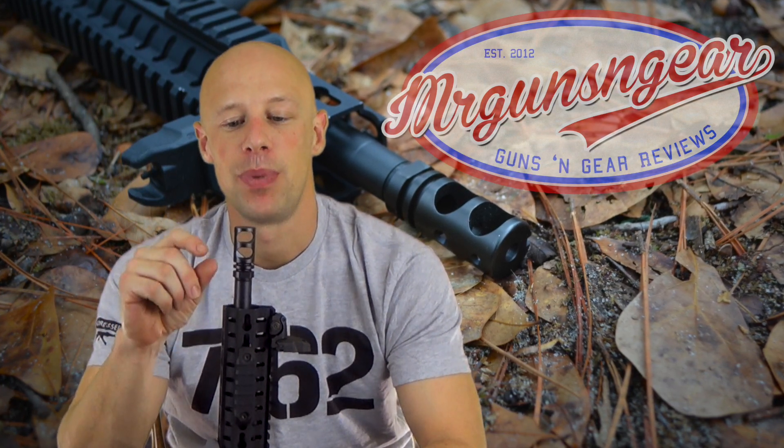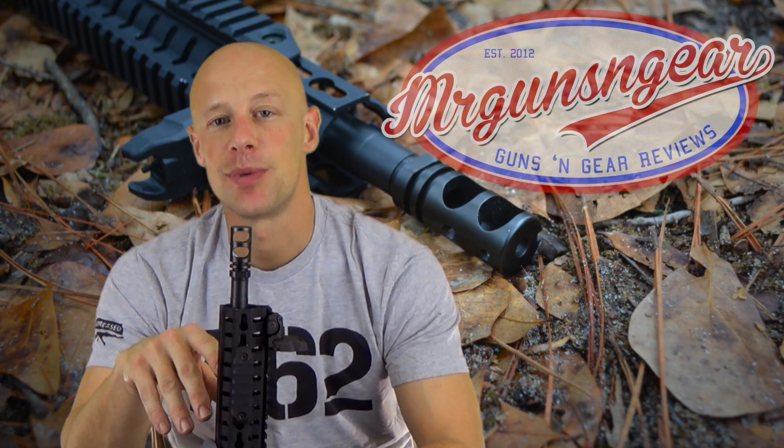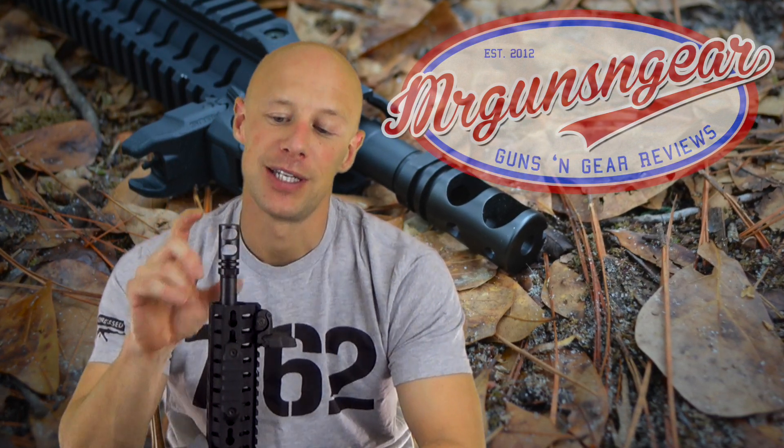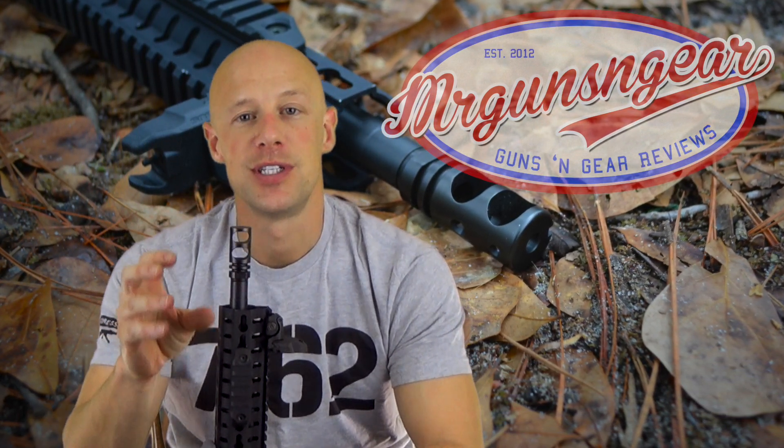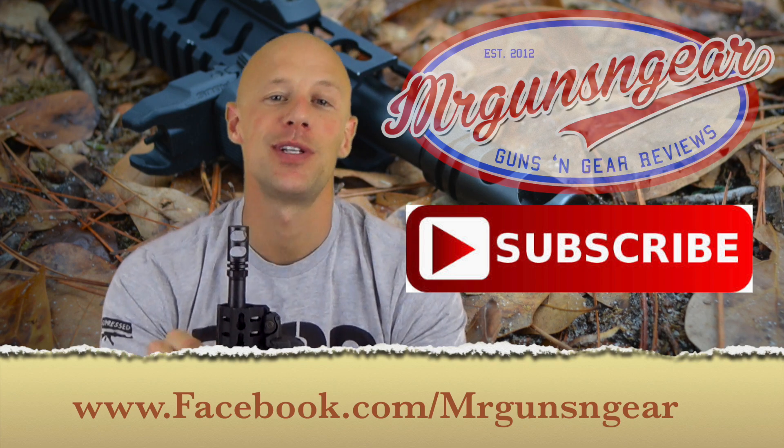It's a little bit on the expensive side, but the performance is very good as you guys saw throughout the video in terms of keeping the muzzle flat — and it does so with a relatively small profile compared to a lot of other brakes on the market that give you similar performance. If you guys have any questions about the brake or anything I didn't cover, you can post below in the comment section or over at my Facebook page.